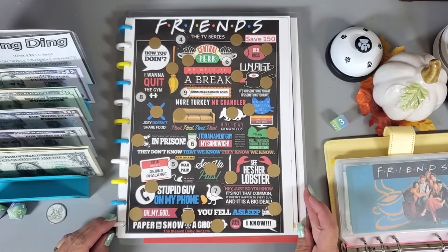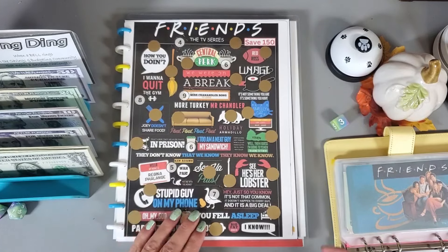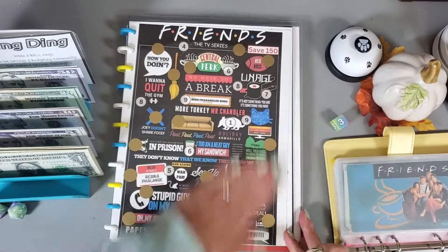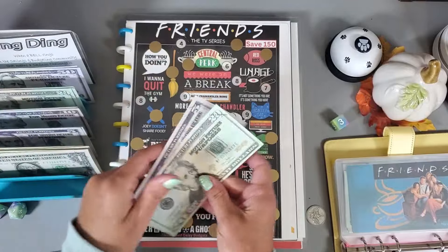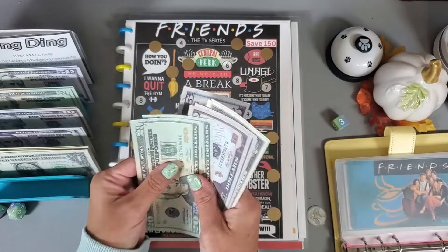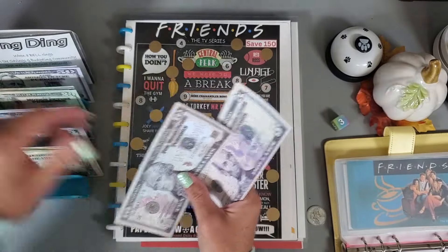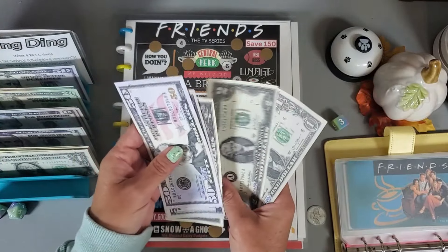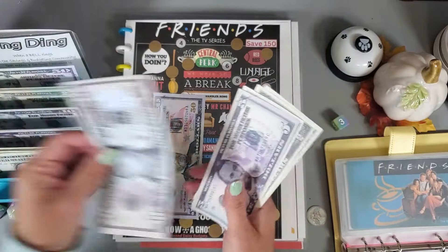This challenge is also from The Blessed Daisy Budgets — it was a freebie. I laminated it and put the scratch offs on myself. Scratching a couple — got twenty-five and twenty-five. Running total: twenty, forty, fifty — grabbing that fifty — sixty-five, sixty-seven, sixty-nine, seventy. Putting a couple of these fives or tens back.